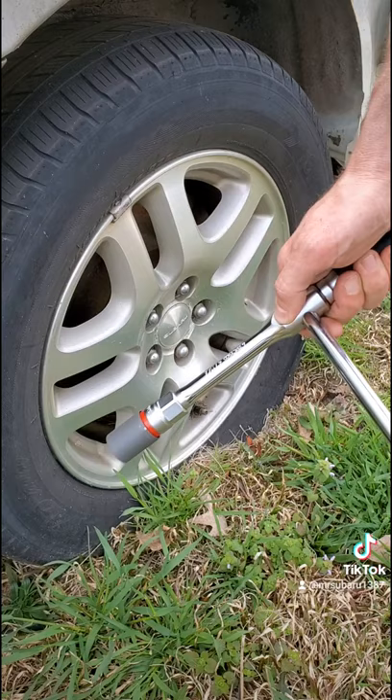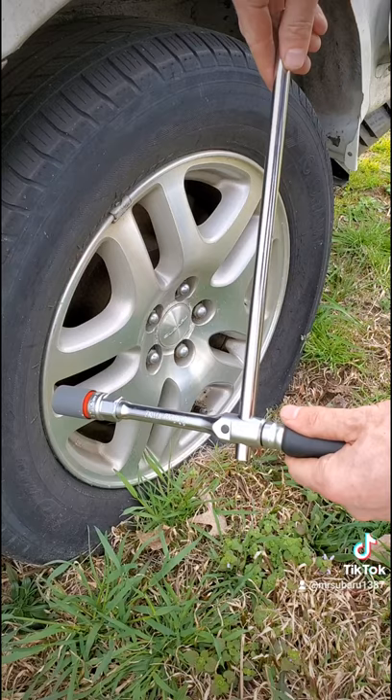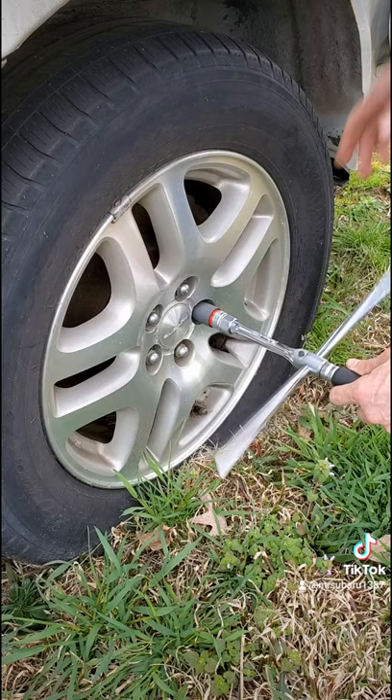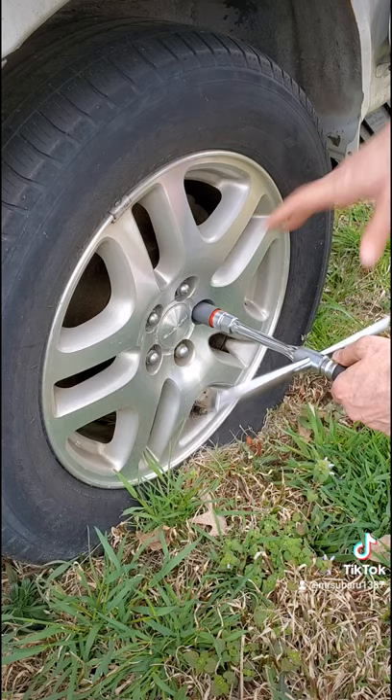You take it, put the bar all the way offset. It gives you all the leverage you need to break your lug nut free. Take it back off, push the button, lock it in the center. And there's where your free-turn action comes into play. Spin it right off. Spin it right on. And torque it back down.